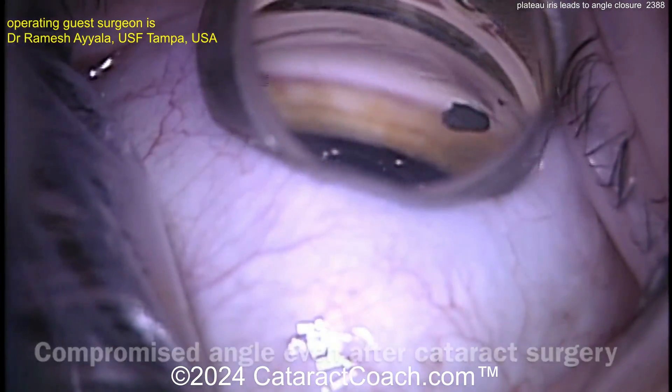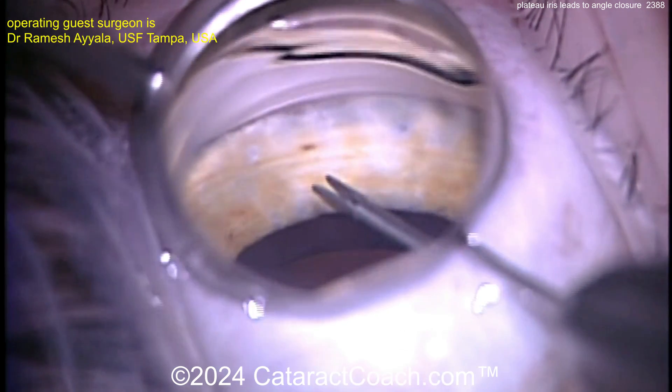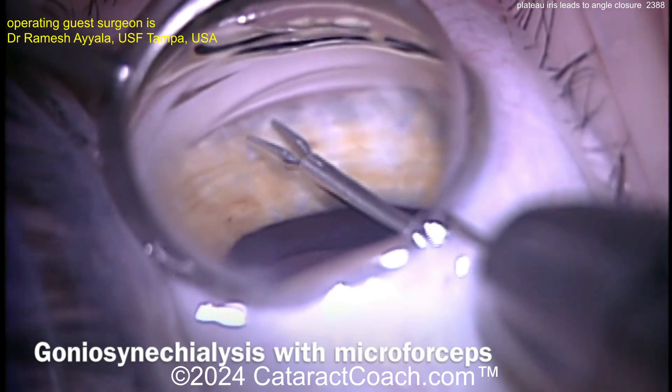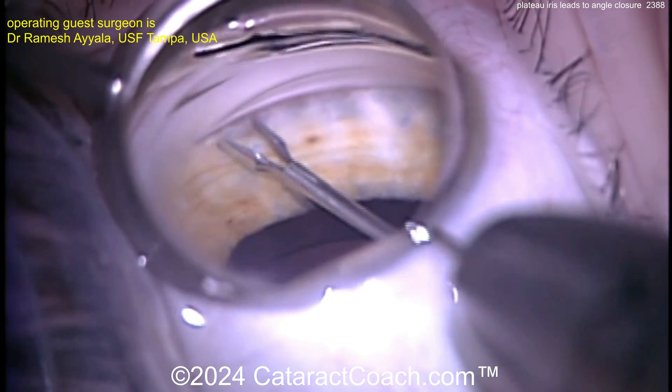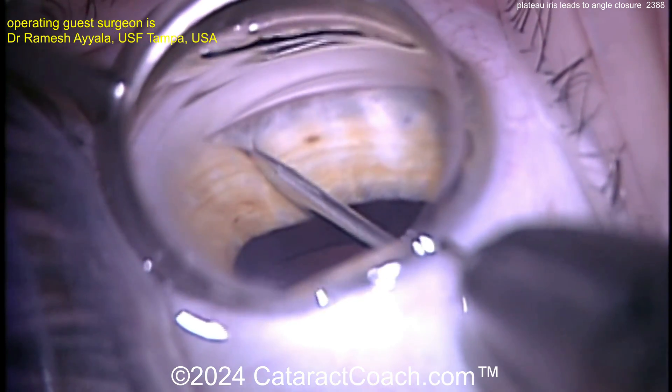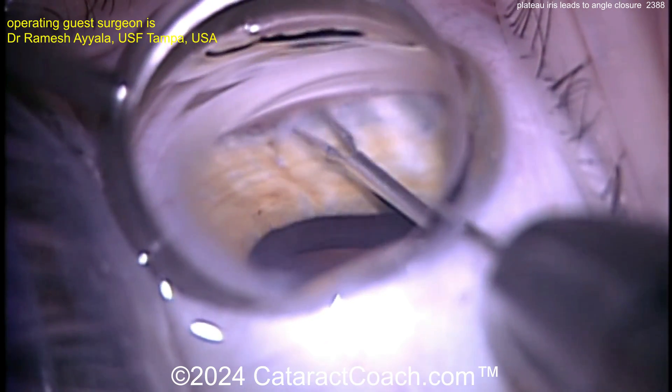FACO is already done. Now performing goniosynechiolysis (GSL), using micro forceps to gently grab the iris and pull it out of the angle. That opens the angle partially, but there are still some bumps along the iris root secondary to the prominent ciliary processes in this syndrome.